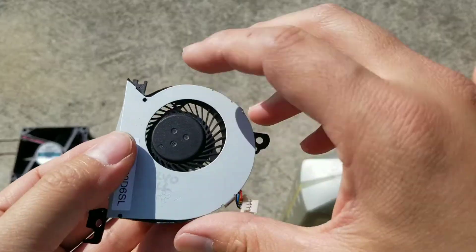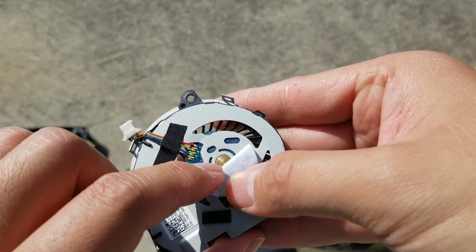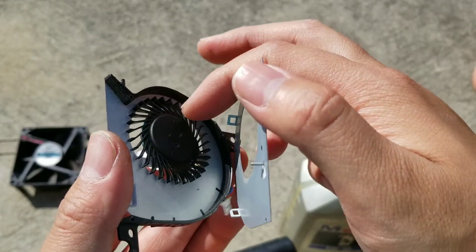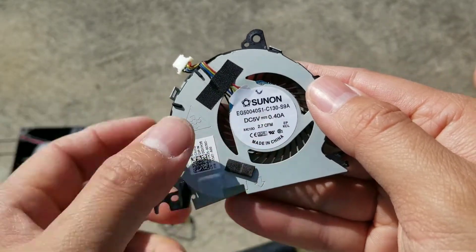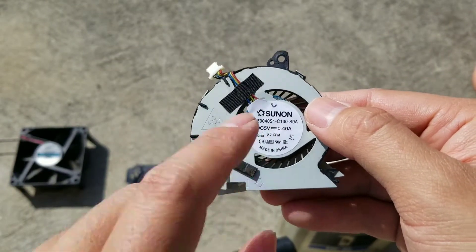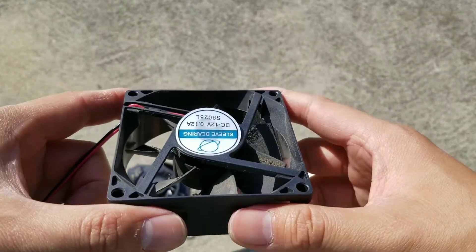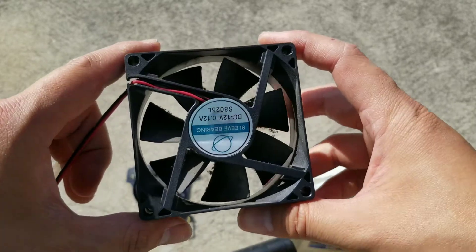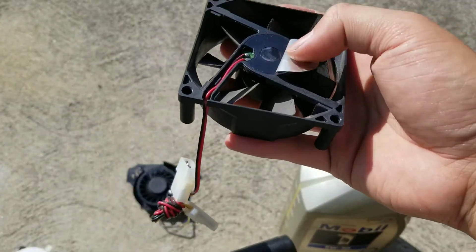Some fans don't have removable fins and to make it worse they put a metal piece on the back. You can sometimes drill through it, but it's more difficult. If the piece can't be removed, you'll usually have to replace the fan. Check the model number on the sticker, or look up your laptop or computer model. Desktop fans are very interchangeable — you just need the right size: 80mm, 120mm, 140mm, or 180mm.